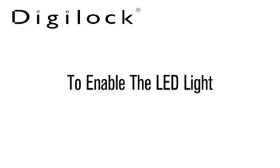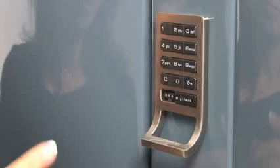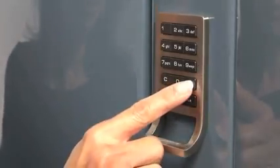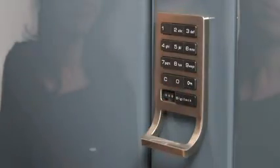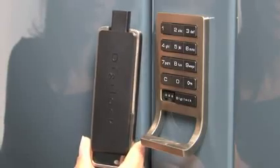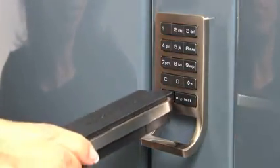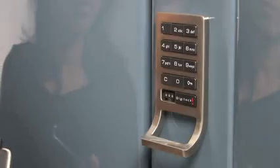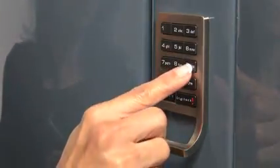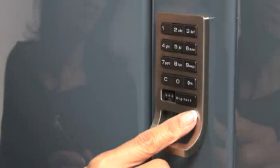To enable the flashing LED light, press the C button followed by the key symbol button. Insert a registered manager bypass key to the key slot on the front of the Digi-Lock for one full second. A two-tone beep will be heard and the LED light will turn solid. Press the number nine button. A two-tone beep will be heard and the LED light will turn off, indicating that the LED light usage indicator is enabled.